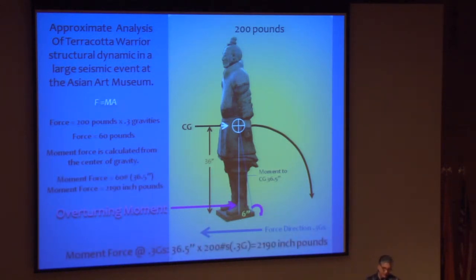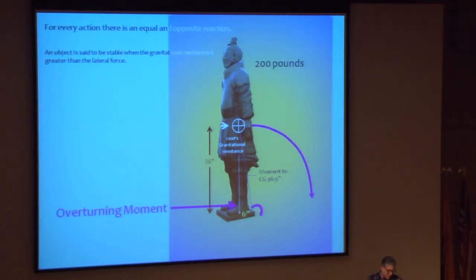To back up: the force at 0.3 G's in the base-isolated building during a great earthquake is 36.5 inches — the distance to the center of gravity — times 200 pounds times 0.3 G's, giving 2,190 inch-pounds. This is the possible force around the overturning moment. To determine the actual rocking and overturning dynamic, we apply Newton's third law: for every action there is an equal and opposite reaction. The center of gravity of the object will move at 0.3 G's in the opposite direction.